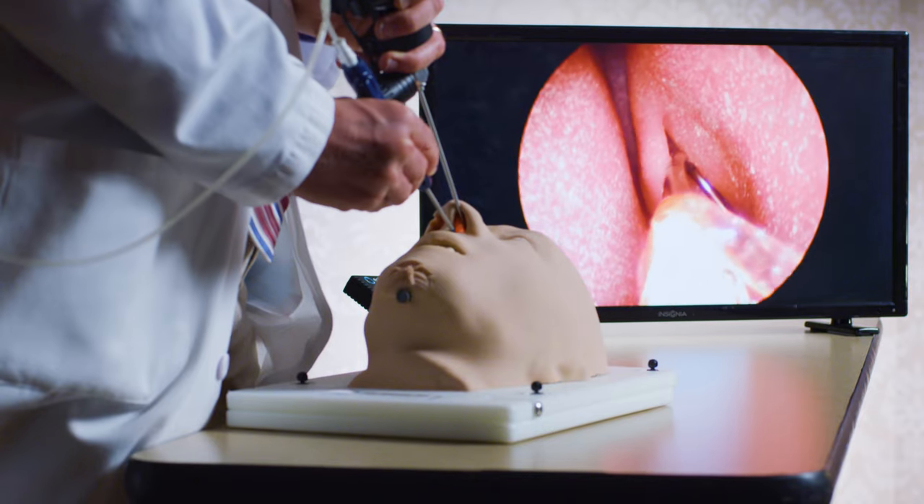Most of the sinus procedures that we perform can be done in the office or the operating room, and they use just different tools. One unique option is what's called a balloon sinuplasty — a procedure where there's no removal of tissue in the nose or the sinuses.